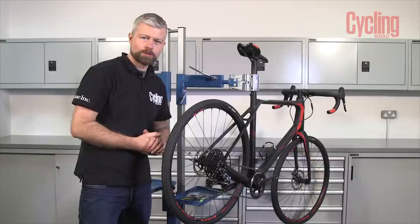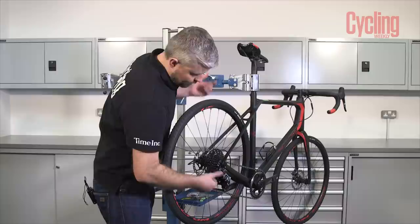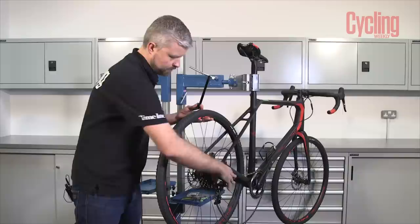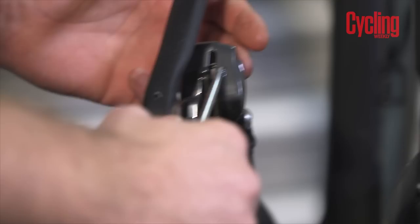First of all, we're going to remove the wheel for the brake that we're going to work on — replacing the pads in the rear brake. It's important that we don't touch the braking surface. We've got SRAM mech here so we can lock the cage out of the way and make it easier to get the wheel out. This is a bolt-through axle, so that pulls out like so. That's the wheel out of the way.